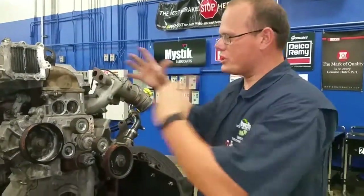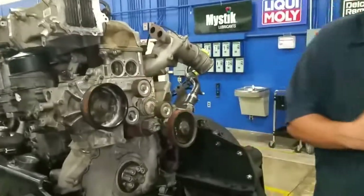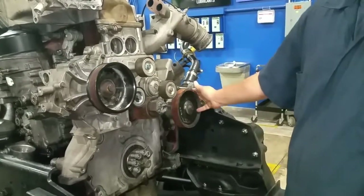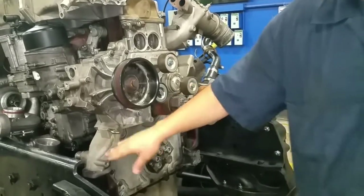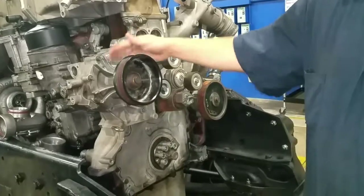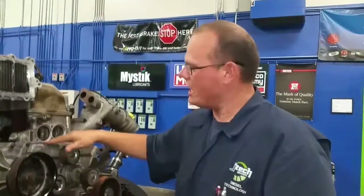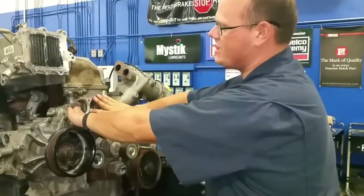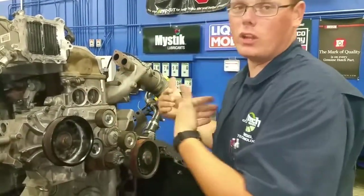All right, so on this trainer — this is still the same engine, the MaxForce 11 — all those radiators are pulled off. This allows you to see the pulley system for this belt-driven coolant system. Here's our water pump. The intake is actually down here. As the water pump moves, it pulls the coolant up to the end of the engine. If it's not at operating temperature, it bypasses the actual engine coolant. So this is where the thermostats sit — there's two thermostats that sit here, because we have a lot to cool, so it's got to move a lot of coolant when it actually gets up to temperature.